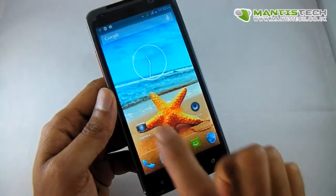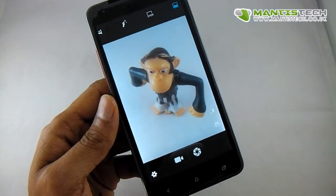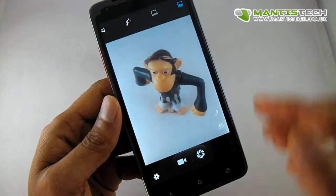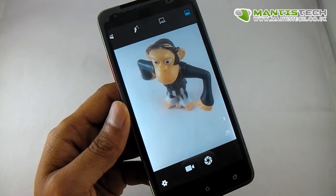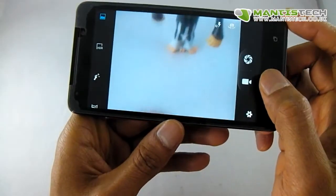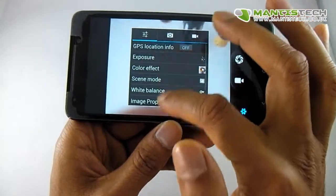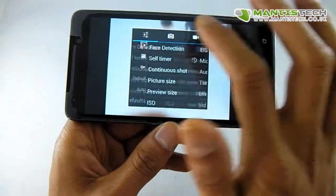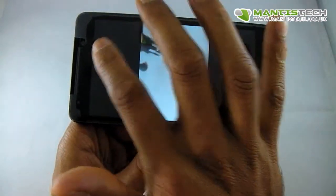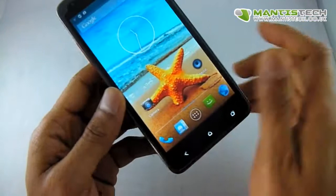Let me show you the camera. It's an 8 megapixel autofocus camera and it's quite good. There's also a 2 megapixel front camera. It has all the usual settings and options you'd expect from a smartphone camera, and the camera is very good indeed.